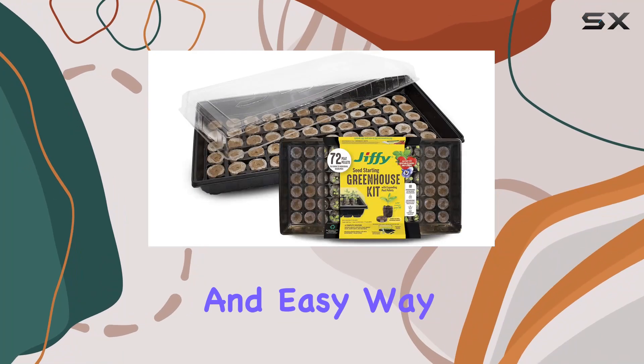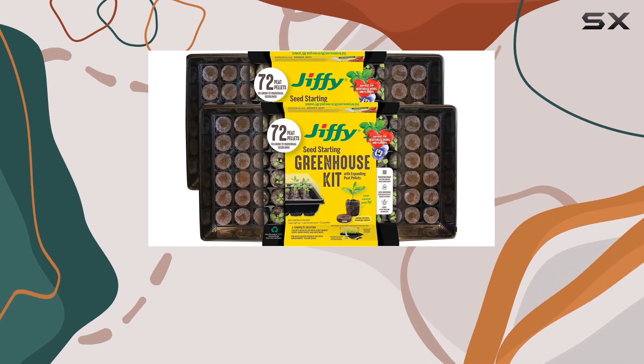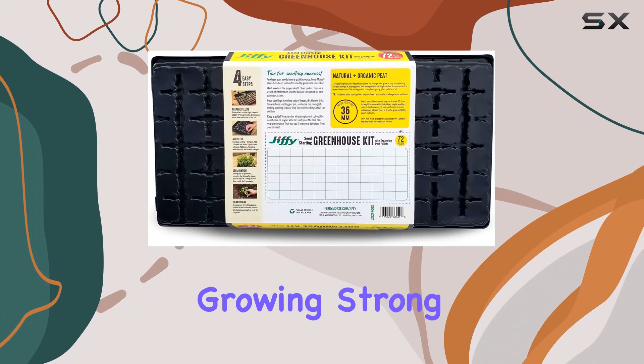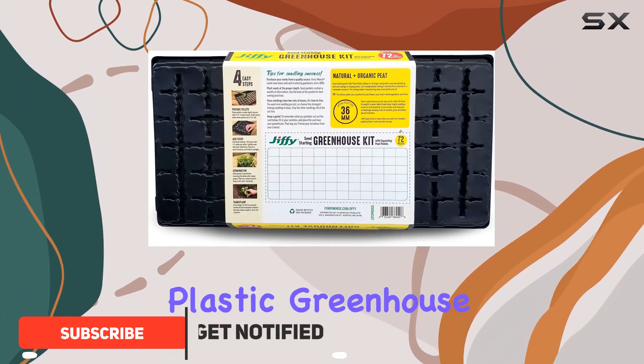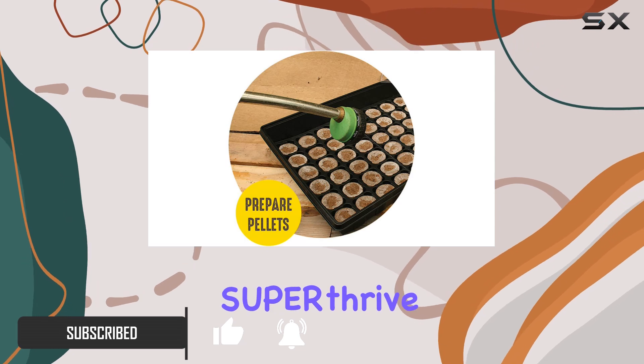If you're looking for an efficient and easy way to start your garden, the Jiffy Seed Starting Kit might be just what you need. This kit comes with everything you need to get your seeds growing strong, including a plastic greenhouse, plantable peat pellets, plant markers, and a sample of SUP Year Thrive plant vitamin.